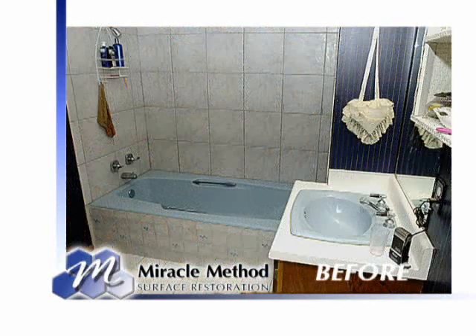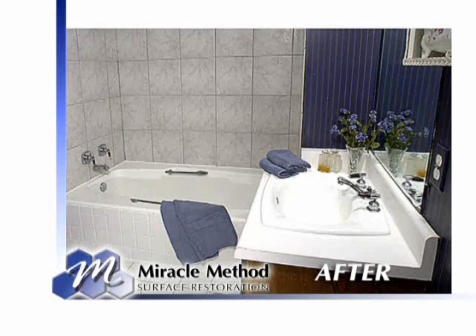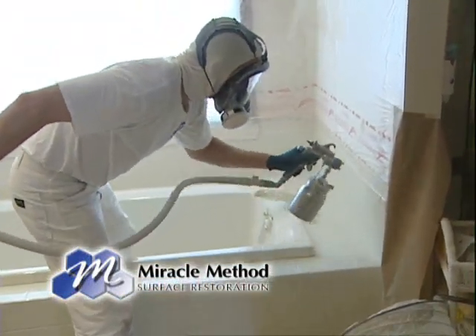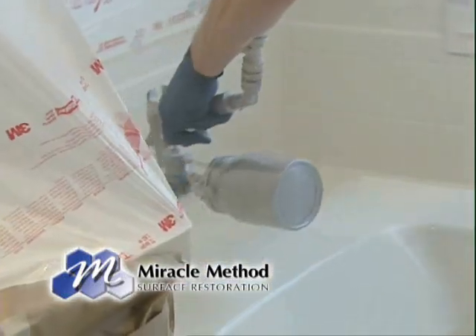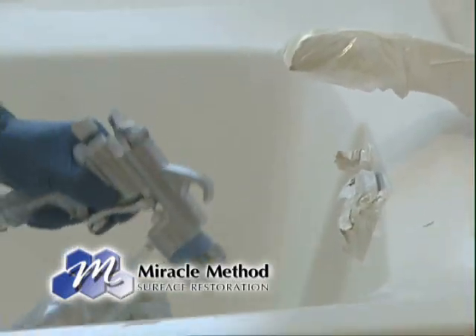It sounds like a much less intrusive way to upgrade and remodel the bathroom, and probably a little more economical as well. Absolutely — it typically is 75% less than replacement cost, so we're talking hundreds of dollars instead of thousands of dollars. And it's environmentally friendly too — we're recycling the existing fixtures, not loading up a landfill, and we use a product that's low VOCs, exceeding California regulations for low VOCs.